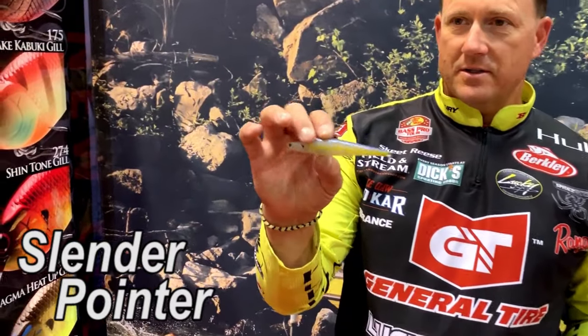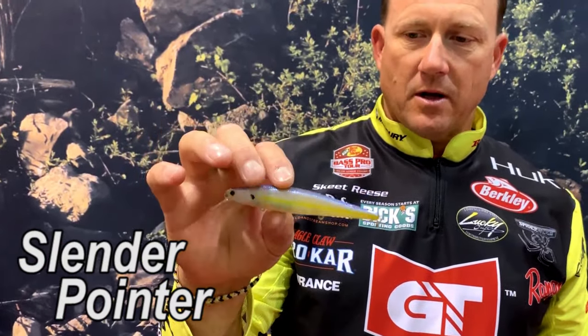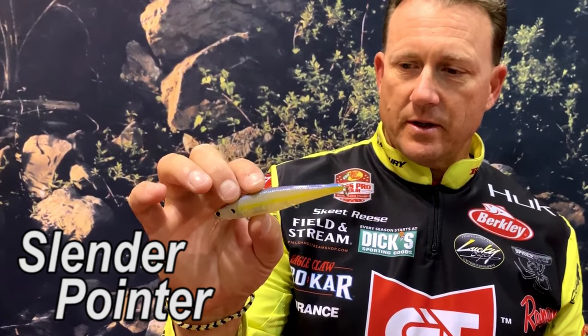That was probably the single greatest day I've ever had fishing a jerkbait, on a Pointer 100 on Clear Lake. But the Slender Pointer series — there are a lot of days I have had some incredible smallmouth days and spotted bass days throwing this. I was going back and looking at it recently — Lake Travis, throwing a Slender Pointer 112 up there and just absolutely train wrecking them. It was fun, just numbers of fish.